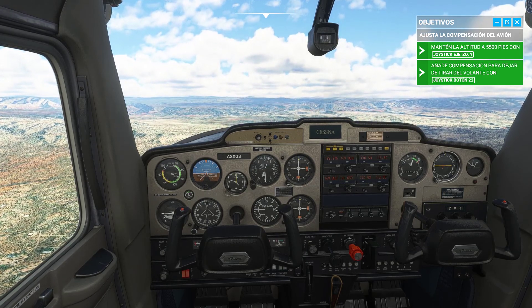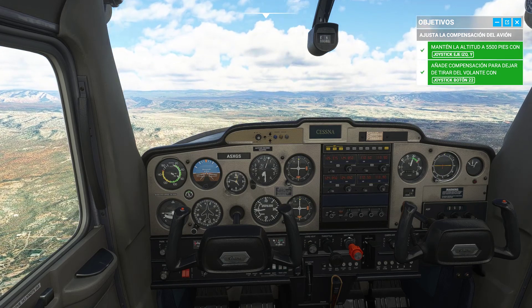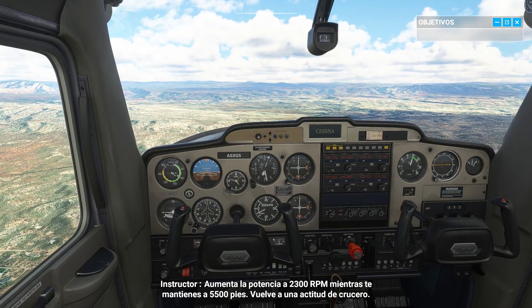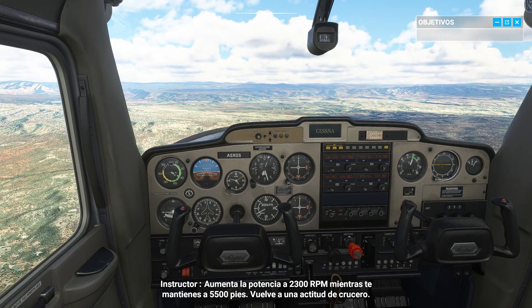That's good. Now increase power to 2,300 RPM while maintaining 5,500 feet. Get us back to a cruise attitude.